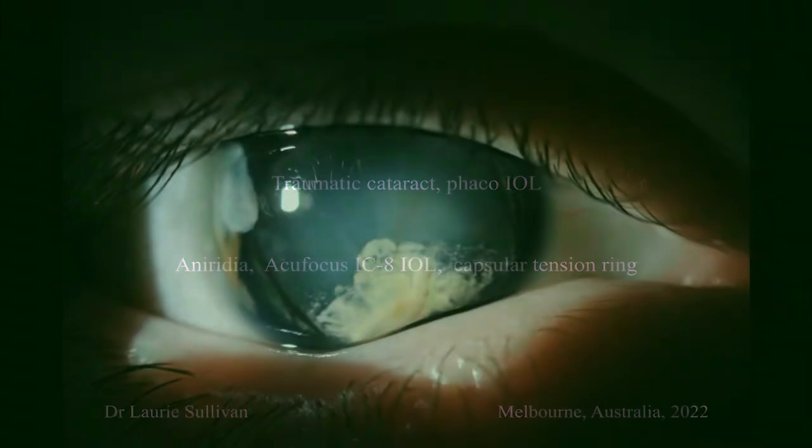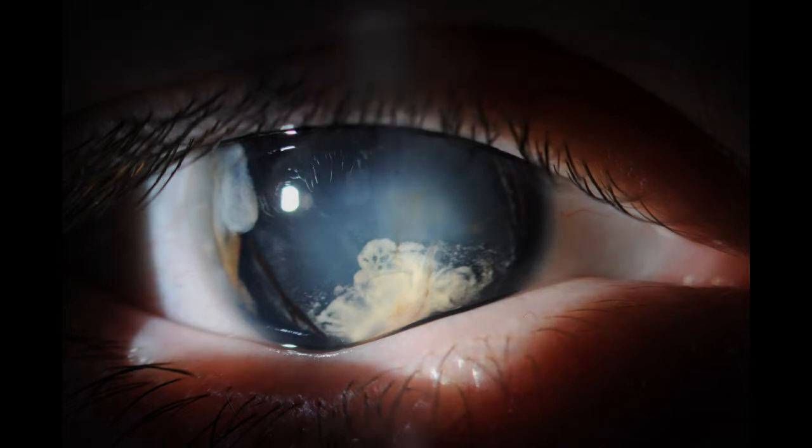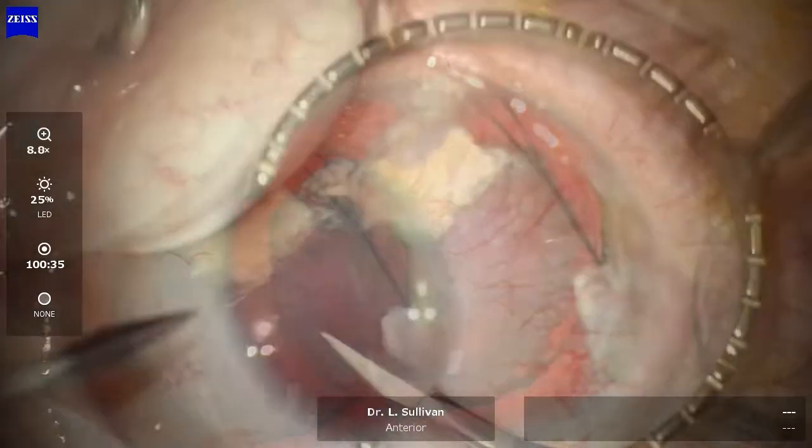Hi, Laura Sullivan here. This 27-year-old gentleman had a penetrating eye injury with glass entering his eye 18 months prior. He became aniridic at the time and, as you can see, has an inferior corneal scar which is adherent to the anterior lens capsule. He also has retinitis pigmentosa and is a high myope. He came to see if his cataract could be improved.